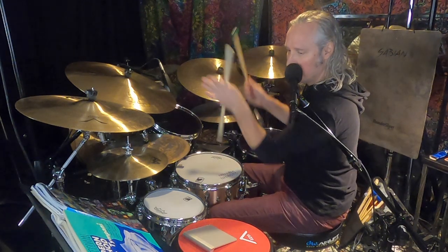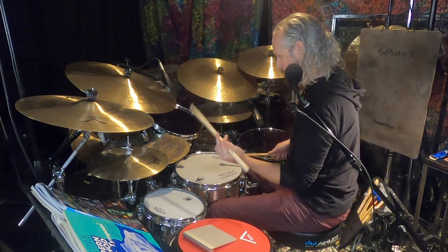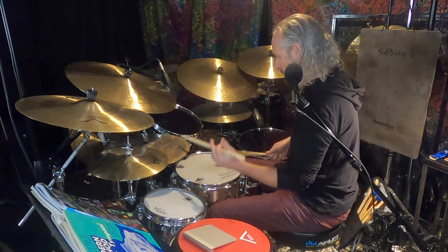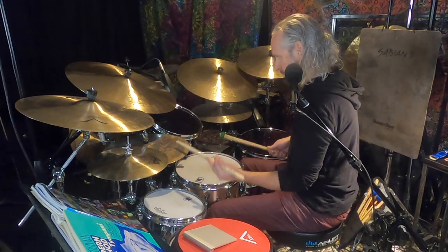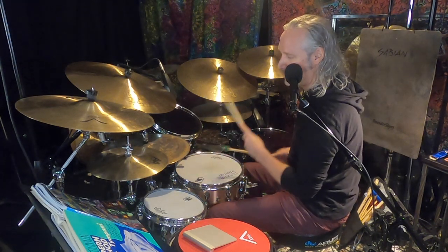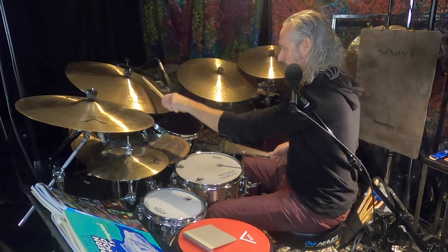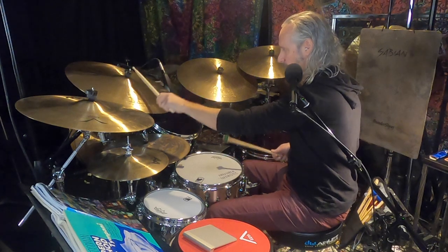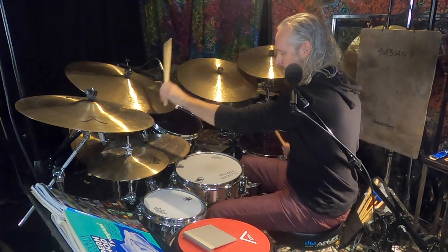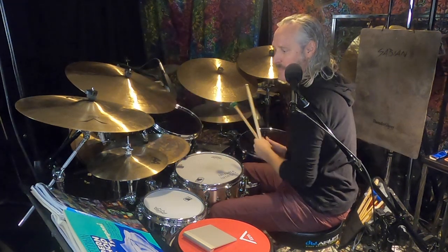Put it all together, you get something like this. It's really slick. And then later on in the tune, it goes to the bell of the cymbal over here.